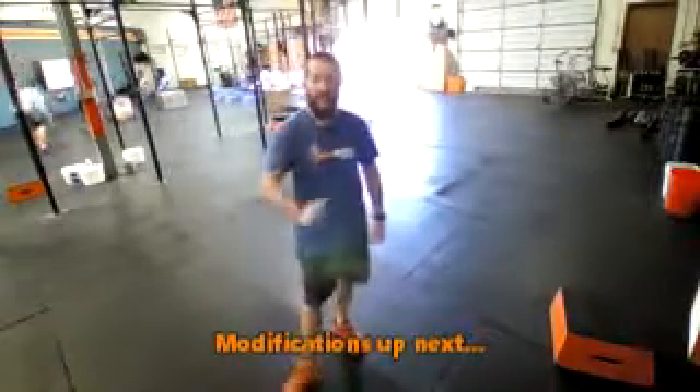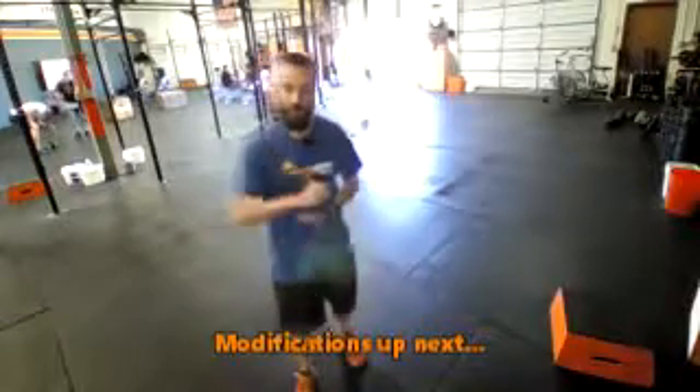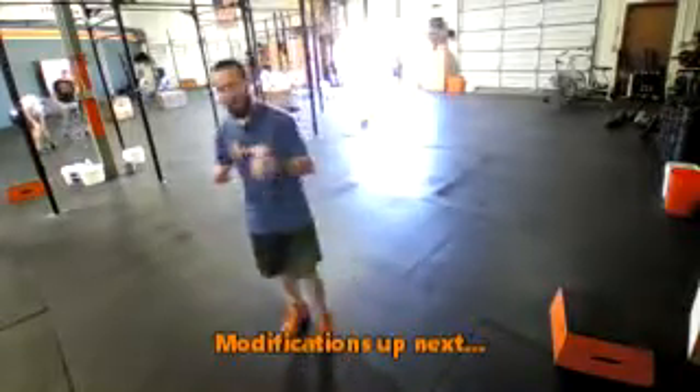So thanks, guys. Have a great day. Get into Wildfire CrossFit real soon. If you'd like some extra modifications, here they are.